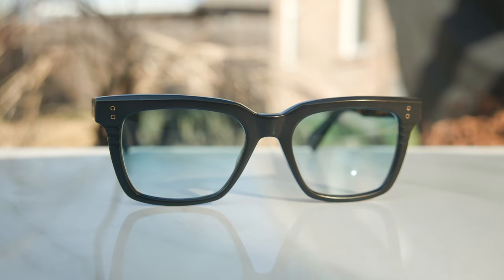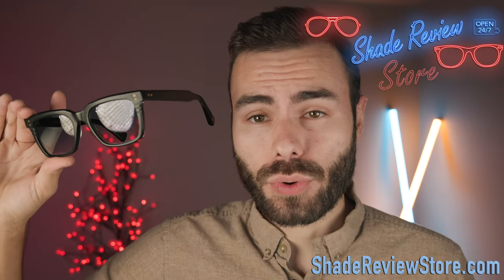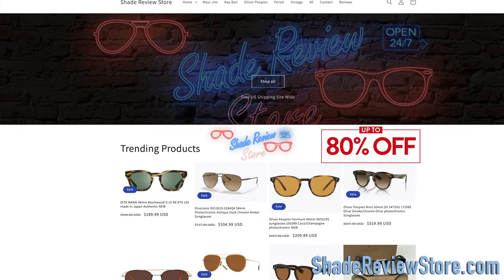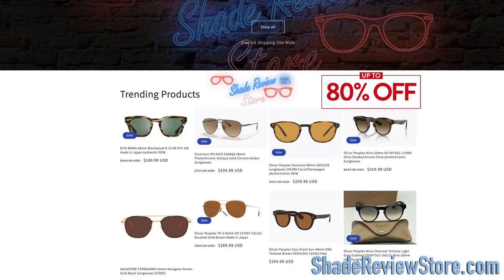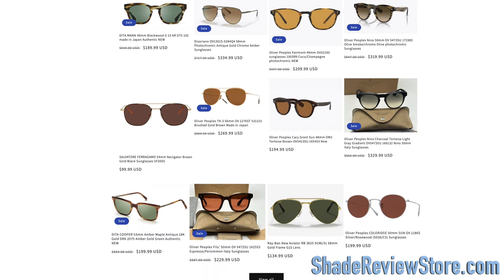Hey everyone, welcome back to Shade Review. In today's video, we are reviewing the Adidas Sequoia sunglasses. But first, today's video's sponsor — our own website, ShadeReviewStore.com, the absolute best place to buy designer sunglasses, up to 80% off the original MSRP. The website is ShadeReviewStore.com — check it out.